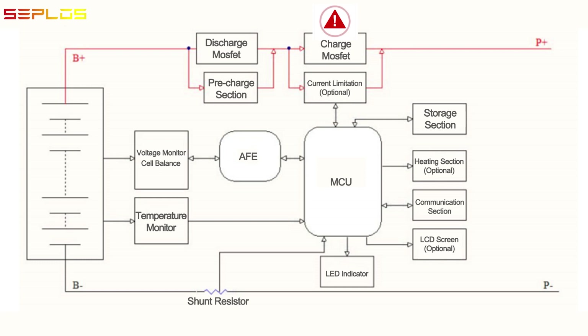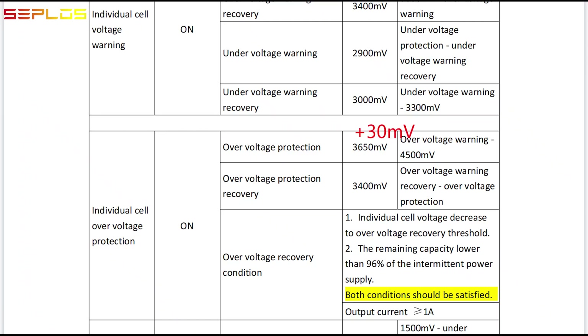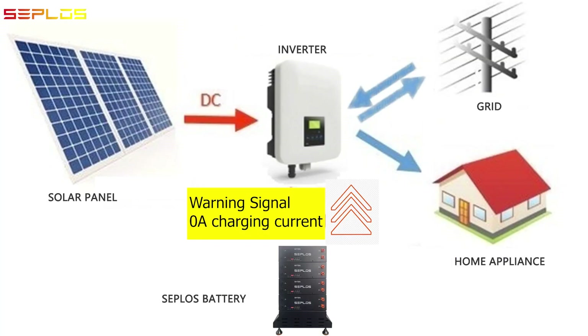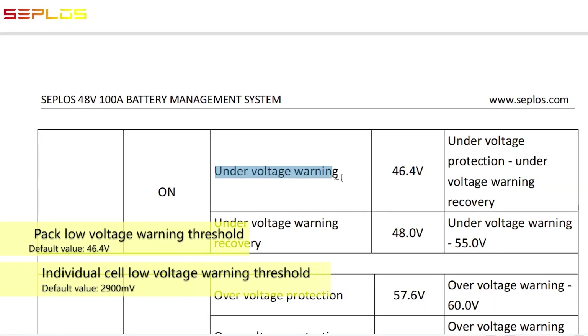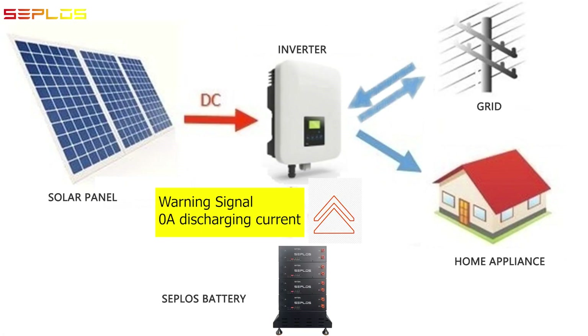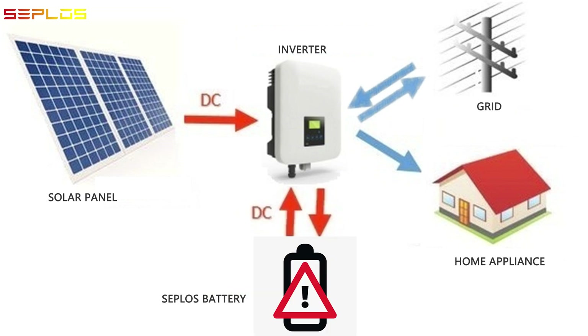To avoid damages caused by malfunction of the charging MOSFET, if the MCU detects the voltage value is 30 mV above the over-voltage protection threshold, the MCU will ask the inverter for a charging current of 0 ampere until the voltage value recovers. If the individual cell voltage or the pack voltage is lower than the under-voltage warning threshold — whichever comes first — the MCU will transmit the warning signal to the inverter and ask the inverter for a 0 ampere discharging current, so as to keep the battery from wearing out.